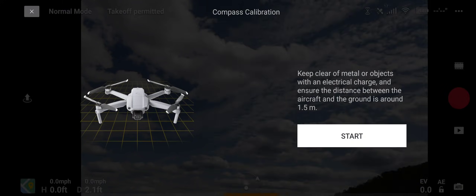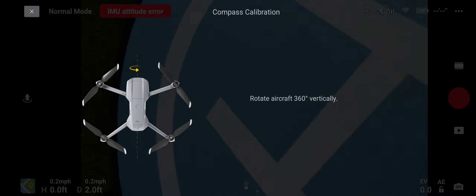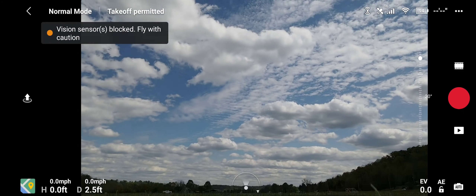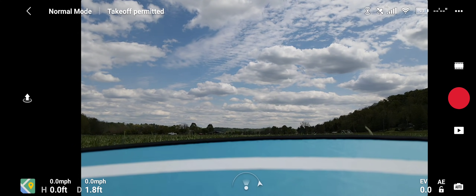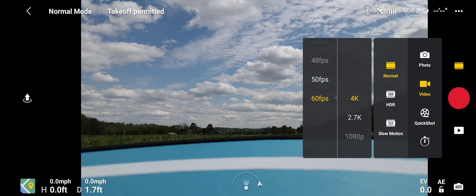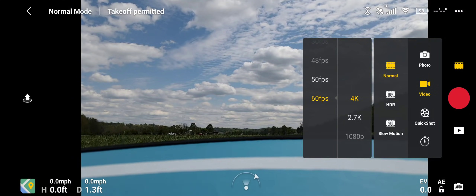Let's do a compass calibration since this is a new location for me. I'm not guaranteeing a complete range test but we will try to do a decent amount today. I'm still taking good care of this drone because it is brand new. I've got the phone recorder on and will also use the SD card. Let's check: 60 frames, 4K. Everything else looks good. Let's go ahead and start recording.